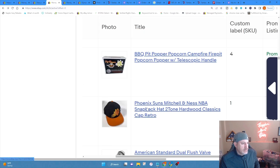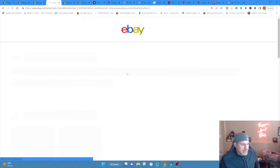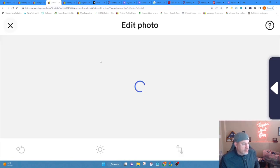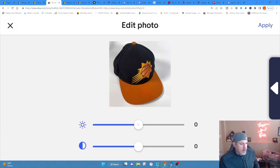Let's go down to this Phoenix Suns hat — another one I picked up for like 50 cents at a yard sale. I'm going to edit this listing. These were created on the app. You can't really do this on the app because the brightness function doesn't work the same way. So you click on brightness, and anywhere between 20 and 40 will usually do the trick.